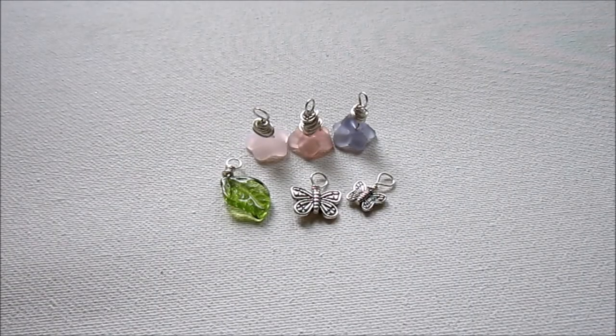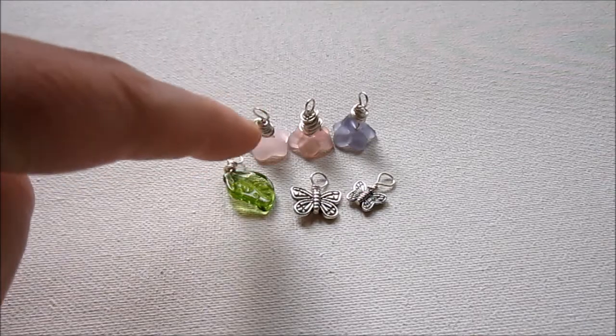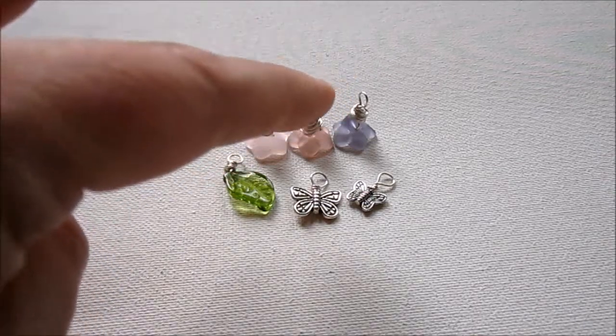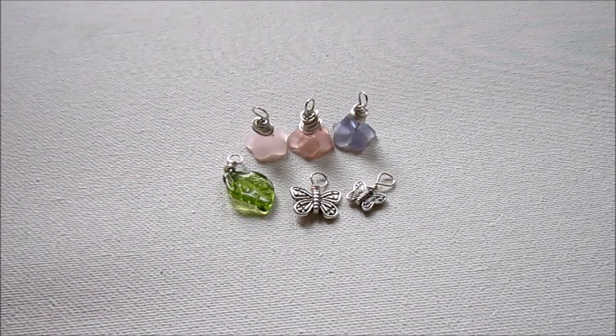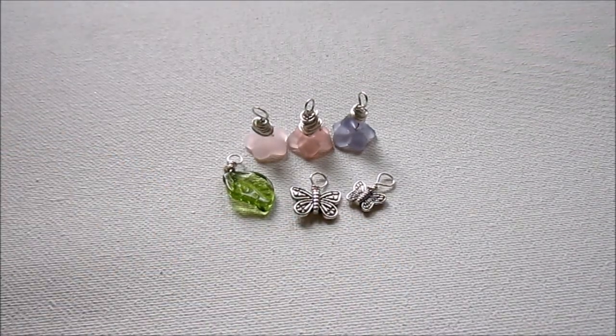Now I have all my beads ready: I have my flowers, I did my little leaf — I wire-wrapped it just like the flowers because it's just another side-drilled bead — and then I did my two butterflies. So now we can start putting this all together.